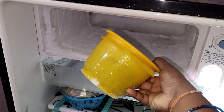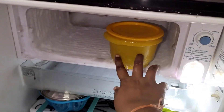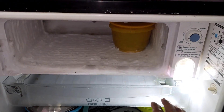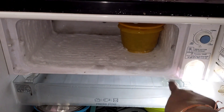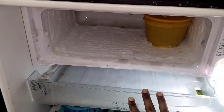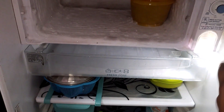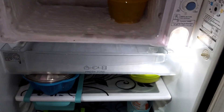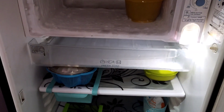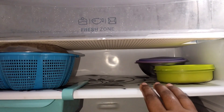The fridge is an LD brand. It has a freezer door. I am using the chiller tray for small packages. I am also using a packet and the door compartment for storage.